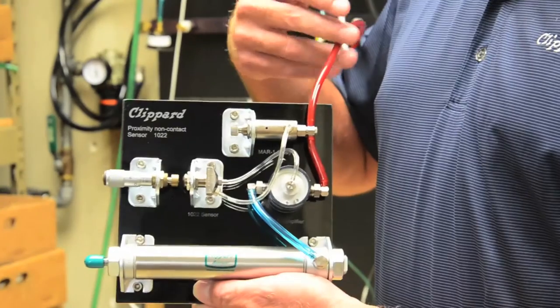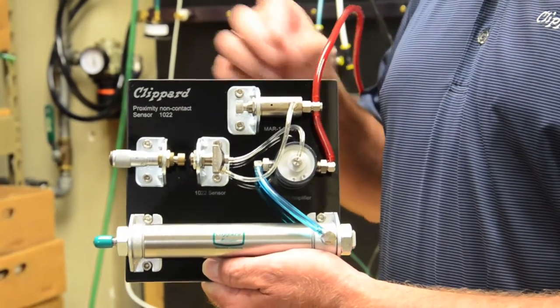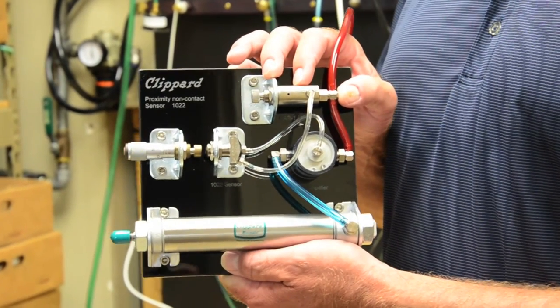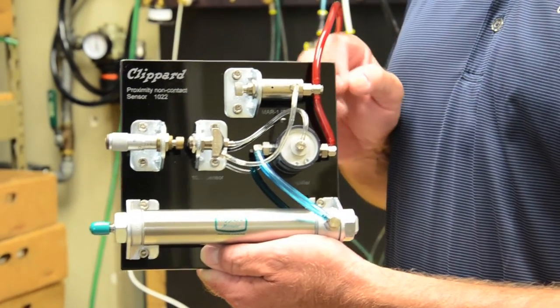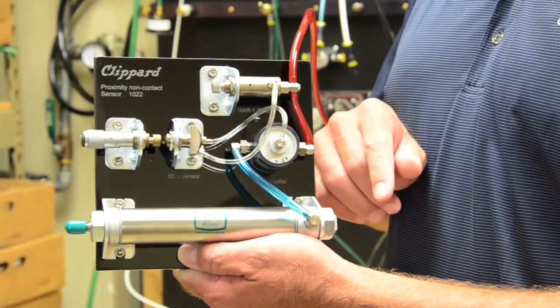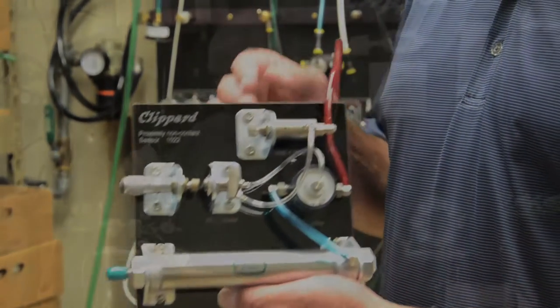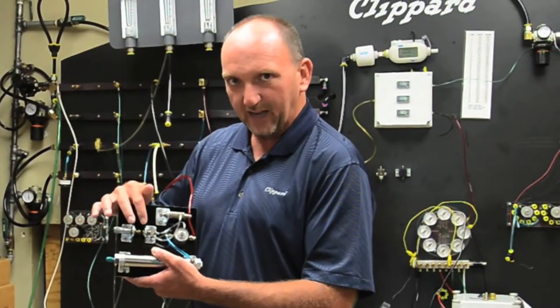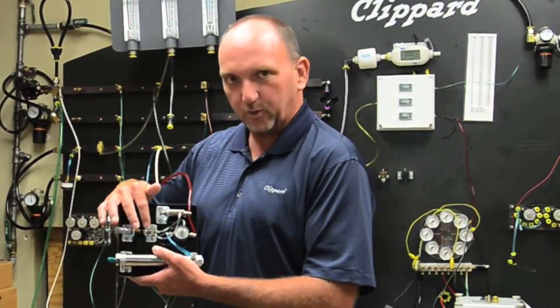We have a supply pressure from shop air coming into our miniature MAR-1-2 0-20 PSI regulator. Supply pressure also comes over to our 2010 low pressure control valve. The 0-20 PSI regulator sends a low pressure 5 PSI signal to the 10-22 proximity sensor.